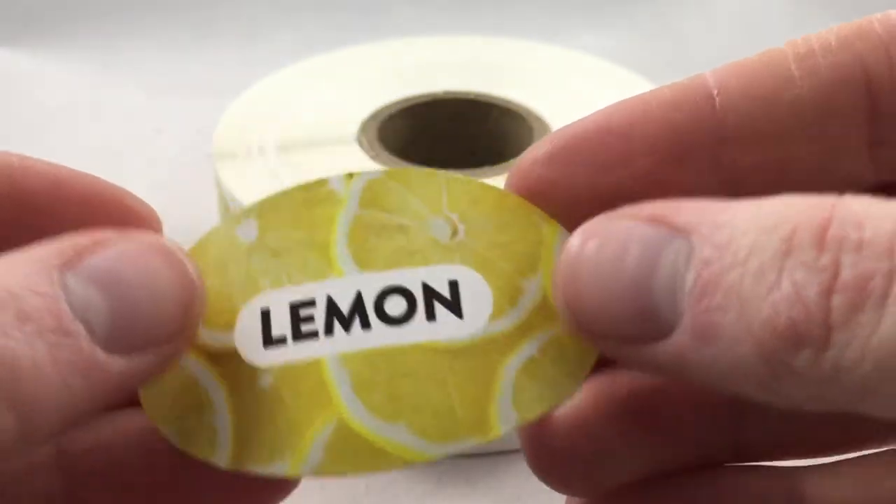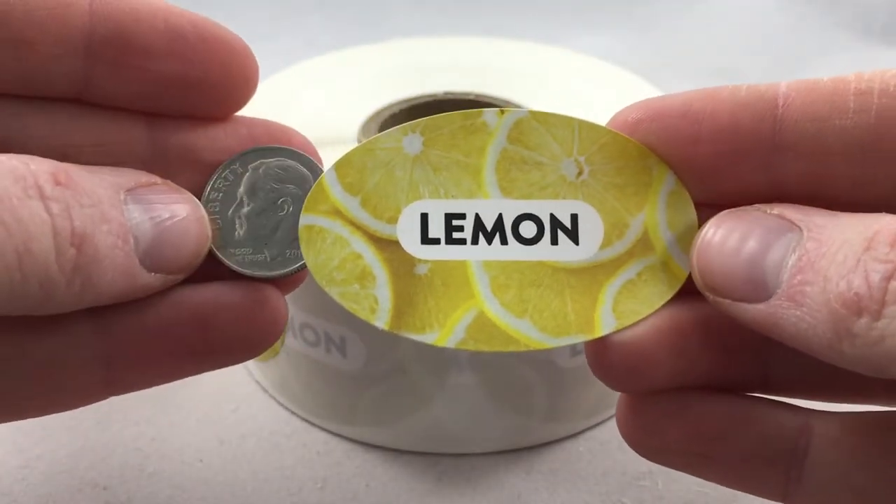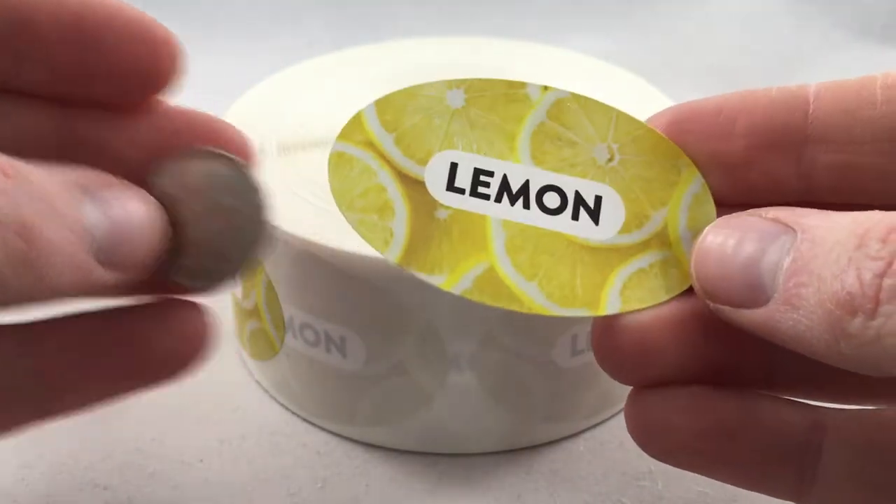The size of these stickers is 1¼ by 2 inches and are created in the shape of an oval. The adhesive backing is also very strong and sticks to just about any surface and even in freezing temperatures.